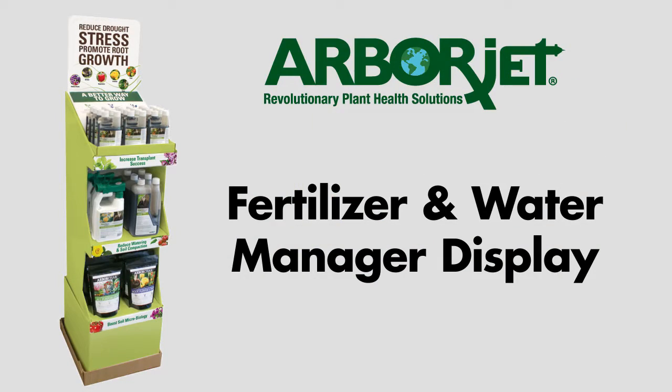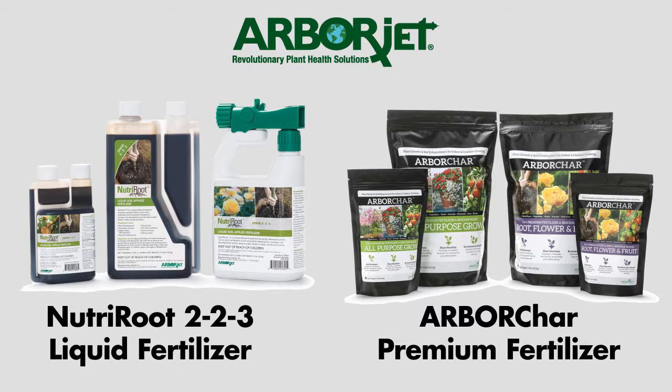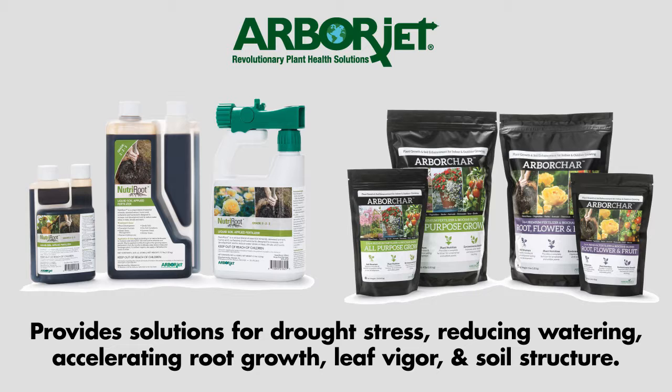With the fertilizer and water manager display, shoppable and pre-stocked with NutraRoot 223 liquid fertilizer and ArborChar premium fertilizer and biochar blends, this display provides solutions for managing drought stress, reducing watering, accelerating root growth, and improving leaf vigor and soil structure.